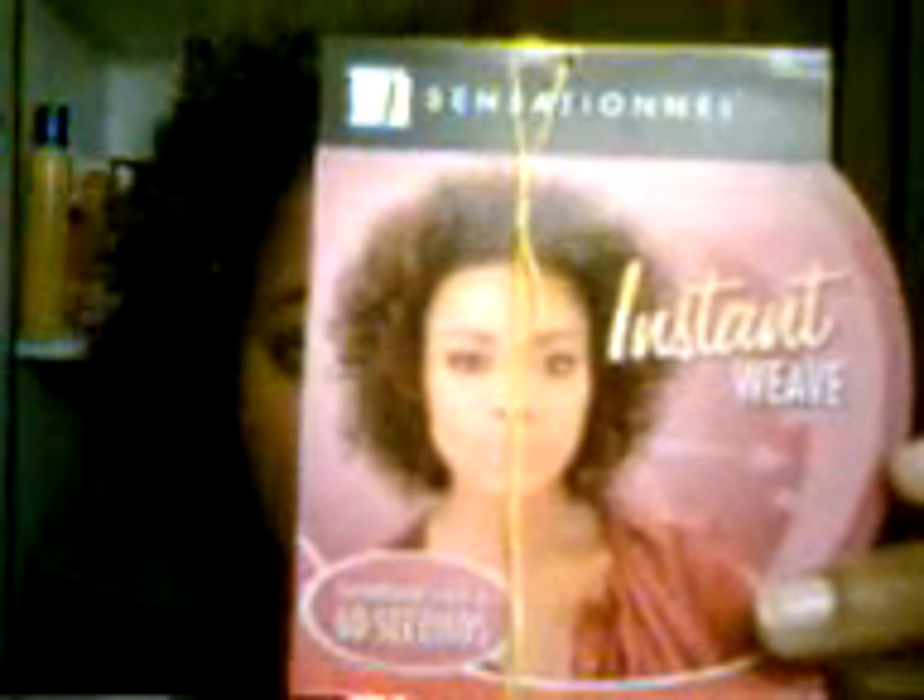I like this wig, it's nice. It's the one I mentioned in a previous video — the Sensational HZ7046. It's a short curly wig, and here's the tag for it. I got it in color number 430.